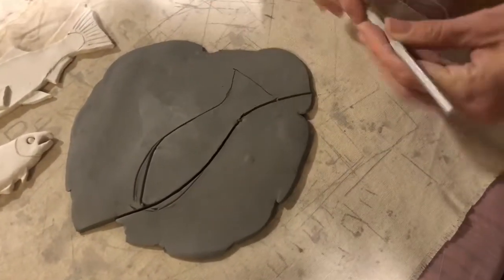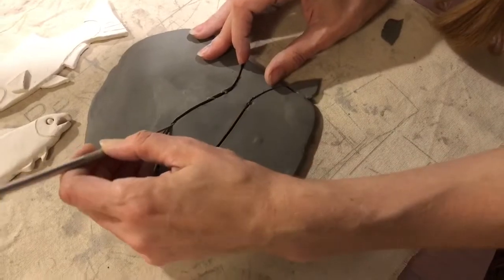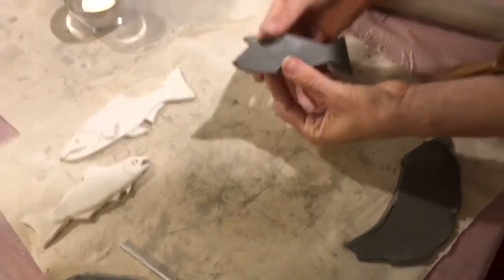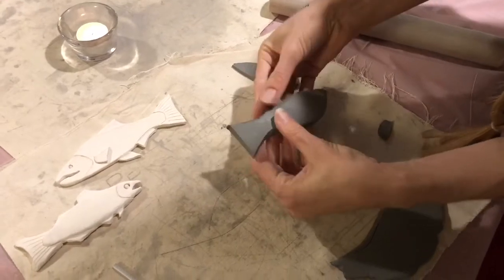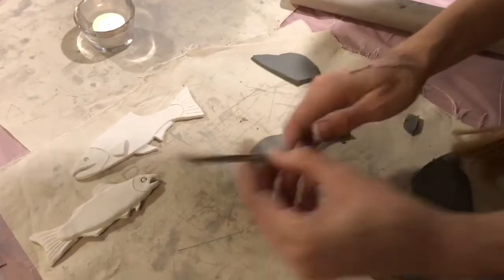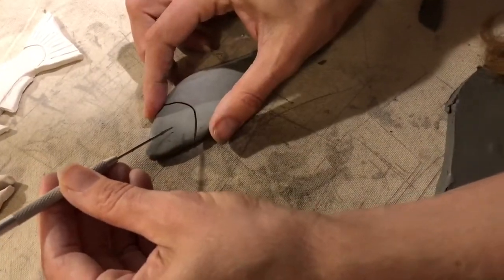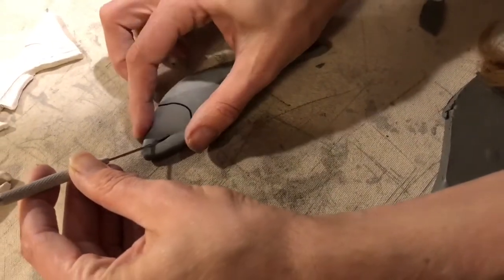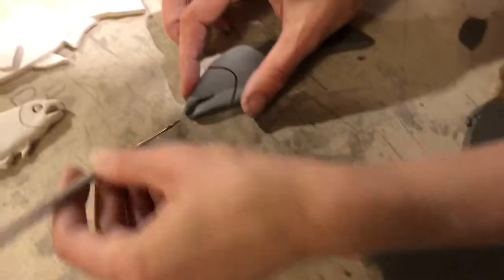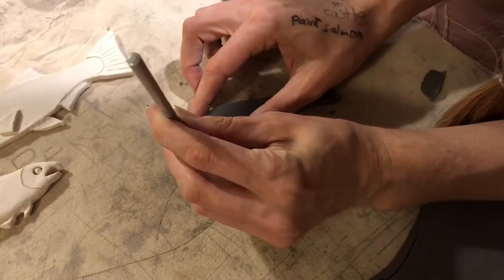I'm going to cut it out, pull these pieces away, and save them to cut other parts of the salmon. Once I have that, I can kind of round the edges. Notice the head part — I can do a line there, and maybe cut out the mouth. Spawning males have kind of a hooked upper lip, but you can do a curved shape or a straight mouth, and a little indent for the eyeball.